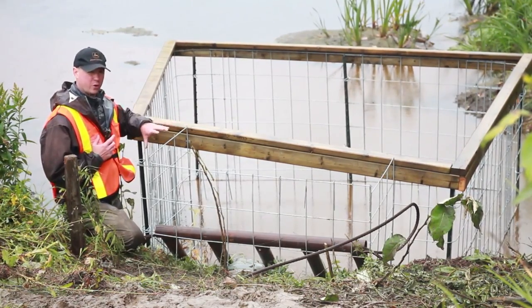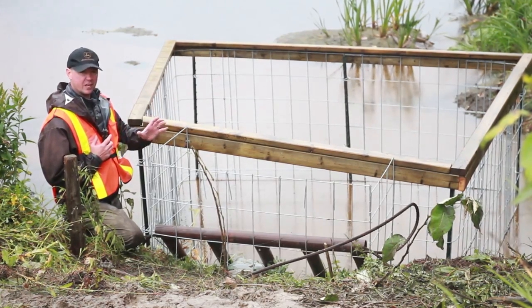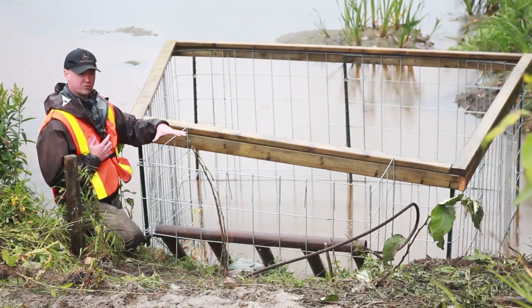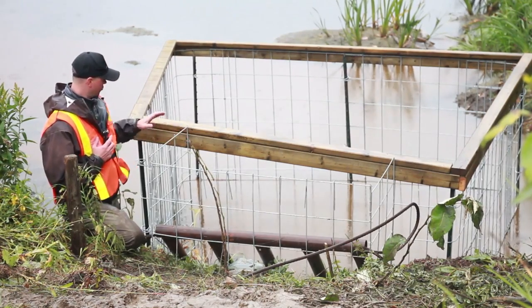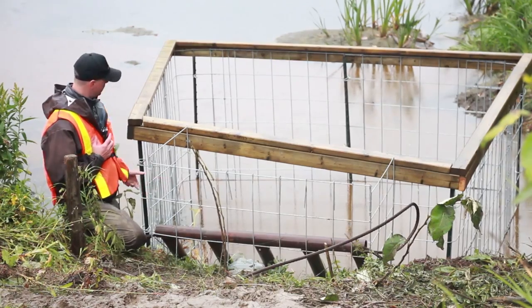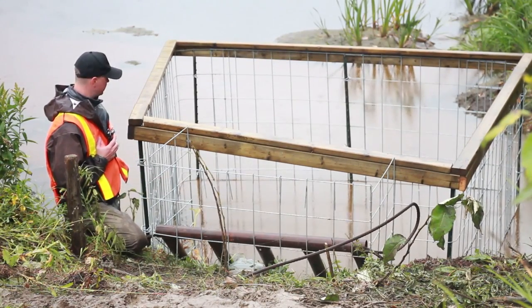Beavers have an instinctual trigger — when they hear the sound of moving water, they want to start damming it up. Corrugated culverts are notorious for that noise running through them, so beavers want to target those culverts. As they start to dam as close to the culvert as they can, this fence pushes them away from that culvert, away from that stimulus, and into slower moving water.